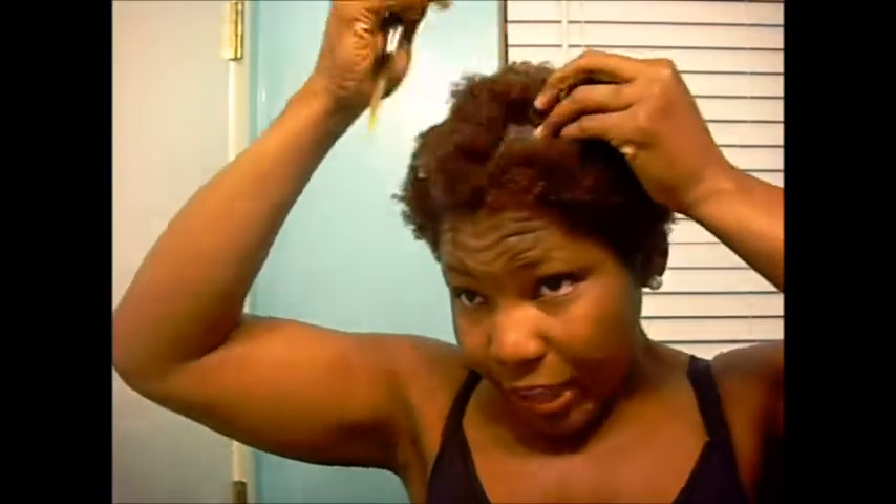I've done my flat twist out with a part down the side, but I like it better just like a pro — basically down the center. It's more stylish to me. So anyway, I take this little section of my hair — as you can see it's already damp — so I'm not going to wet it.